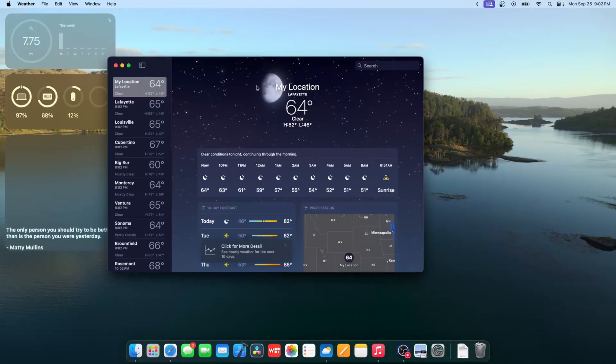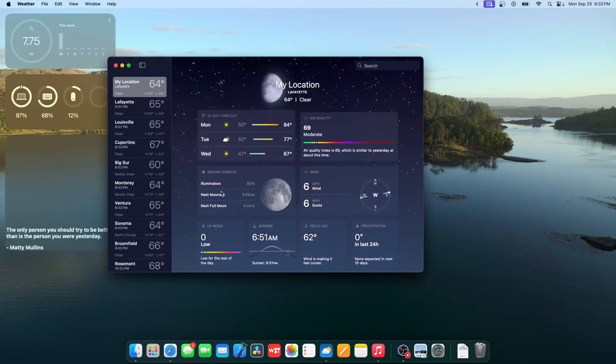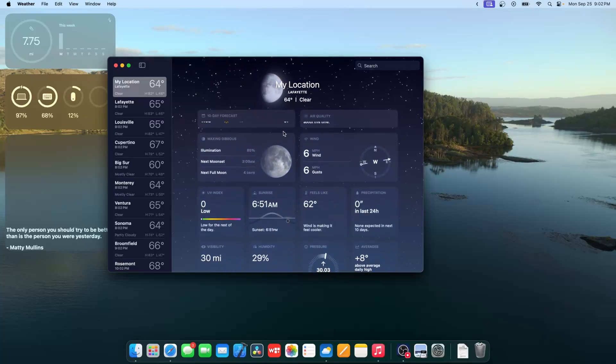The Weather app has a couple of brand new things. You can now see the moon phase, and scrolling down gives you more information about the moon. It's really nice that Apple is constantly tweaking the Weather app to stay consistent with the iPhone.